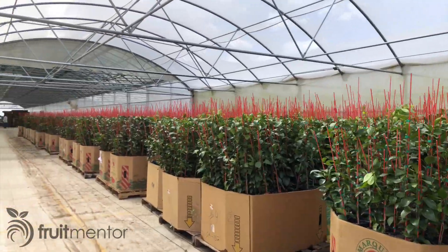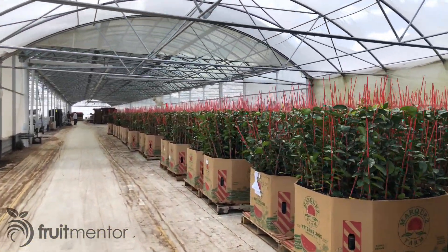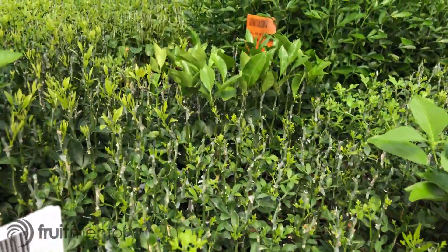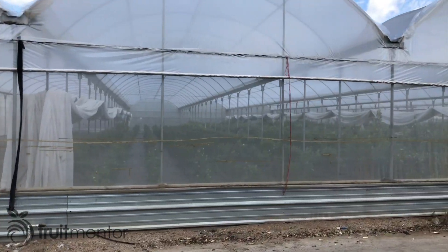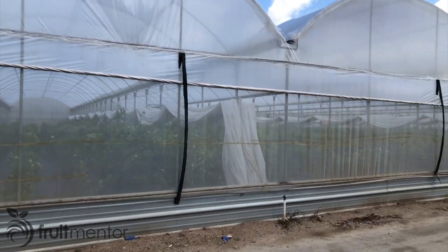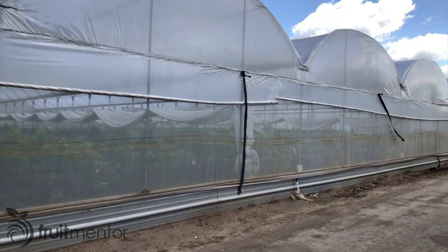If a nursery were to begin with diseased budwood, it would result in thousands of diseased trees being propagated and sold. For this reason, it is critical that citrus propagation start correctly with disease-free budwood from the CCPP. And all citrus budwood sources, including mother trees and increased trees, must be protected from Asian citrus psyllids inside of insect-proof structures.